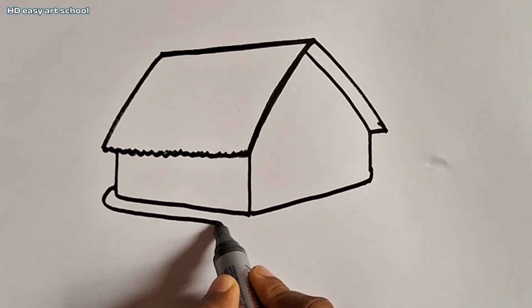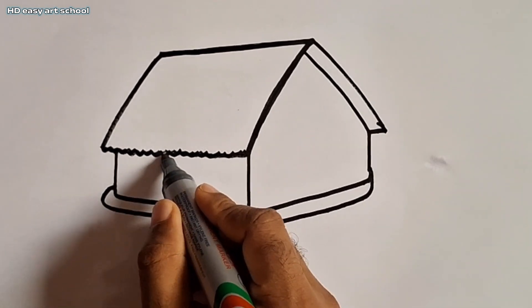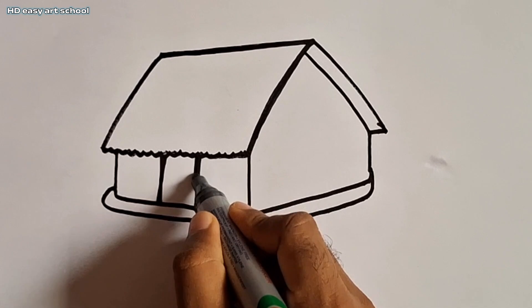Now I draw curved line, draw another curved line, now I draw the card door.